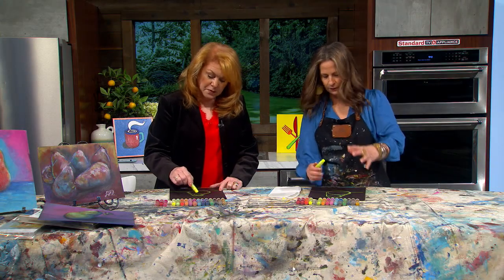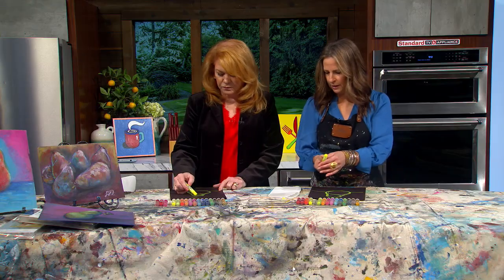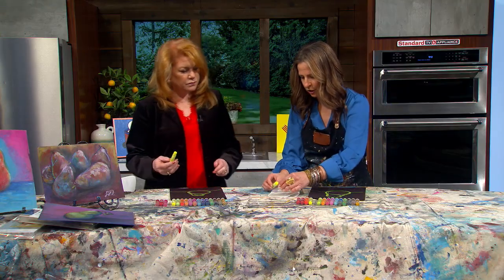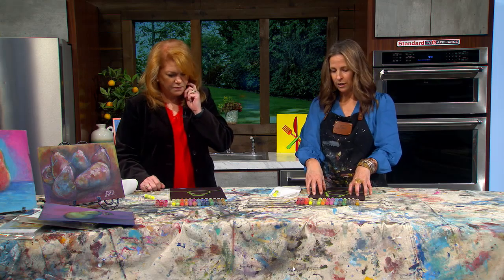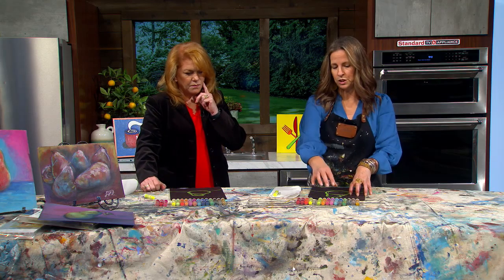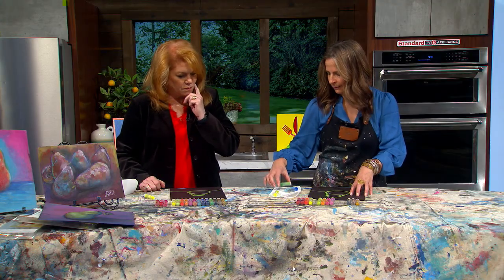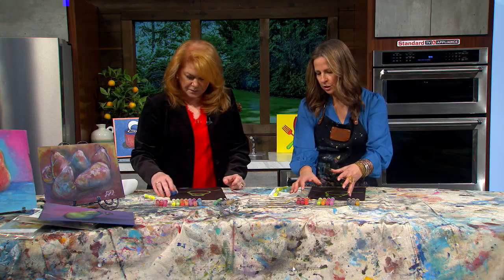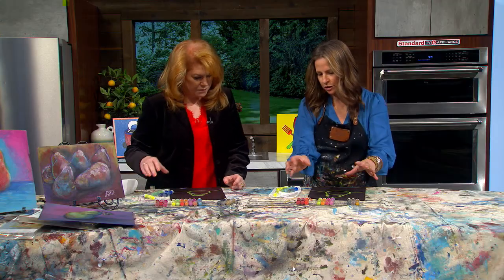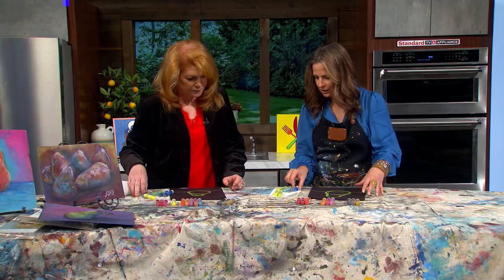Beautiful! Mine is a little wonky but that's okay. Set your yellow aside — you can put the lid on if you want, but it doesn't matter. Now, if we're going cool tones, we'd do a blue, then a green, and maybe a yellow. If you want warm colors, you could go with reds and oranges. We're going to stay more cool today.